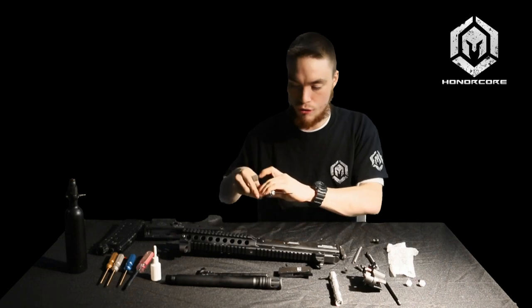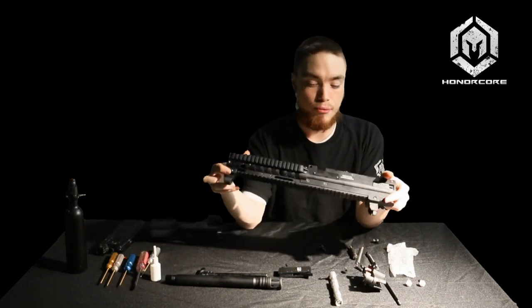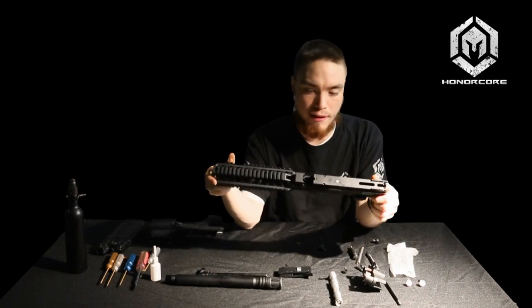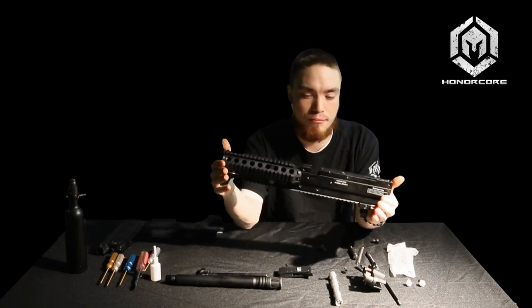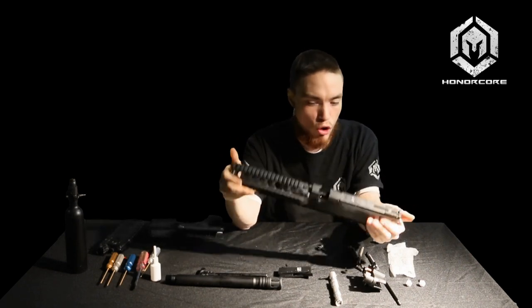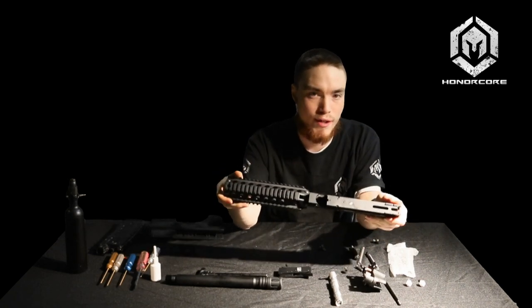I'm just going to quickly go over your upper receiver here. If you happen to break any paint in the gun or there's dirt and debris from a hard day of play, you can take this whole assembly and wash it out — submerge it in water, hose it out. All you're going to have to do is re-lubricate and reassemble the gun.